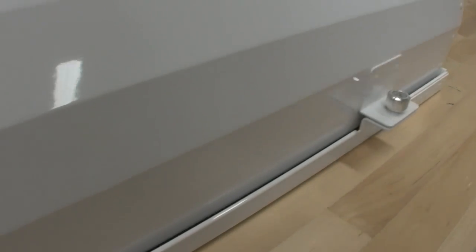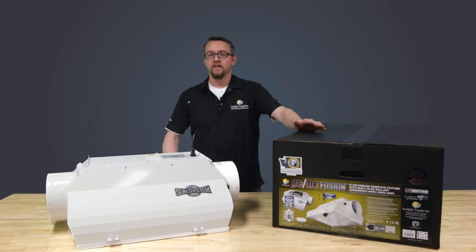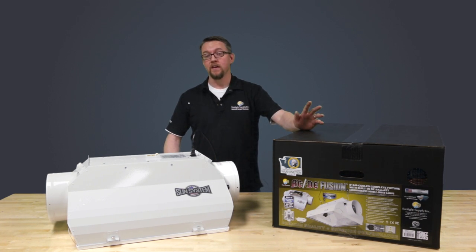The unit has a dual gasketed bottom lens with easily accessible hinged bottom glass for easy cleaning. The ACDE Fusion professional grade horticulture fixture is an innovative new design to take your indoor gardening to the next level.